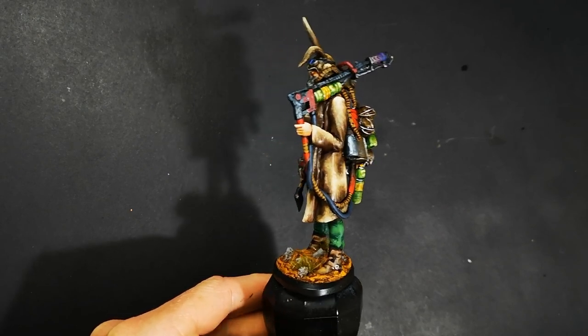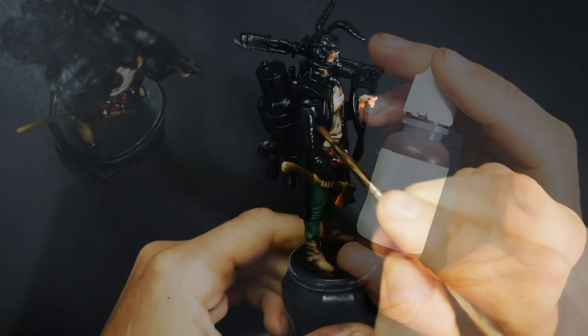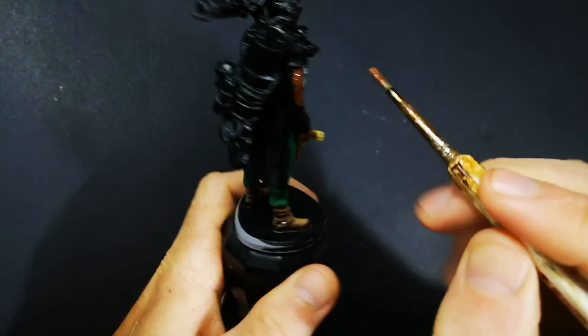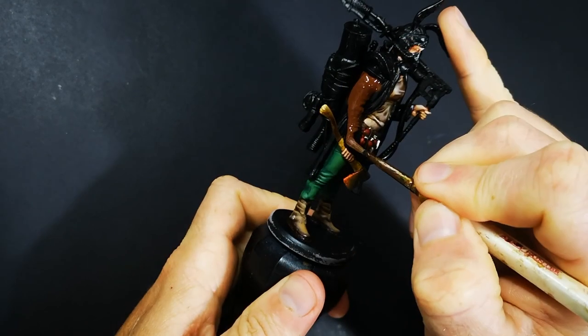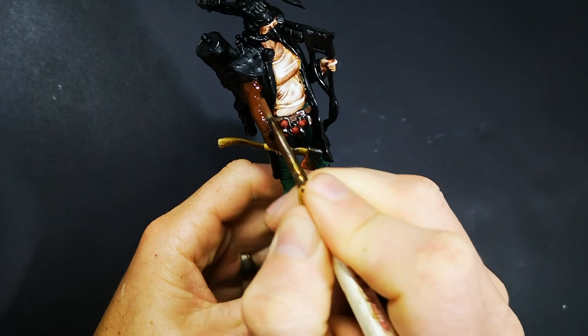Now in a previous episode in this series, I showed you how to create more of a damaged leather look — one with lots of scratch and scuff marks most likely caused through battles. But the difference with today is that we're not trying to make the leather look damaged as though it's been struck by swords and axes or anything like that, more that it's just become faded over time.